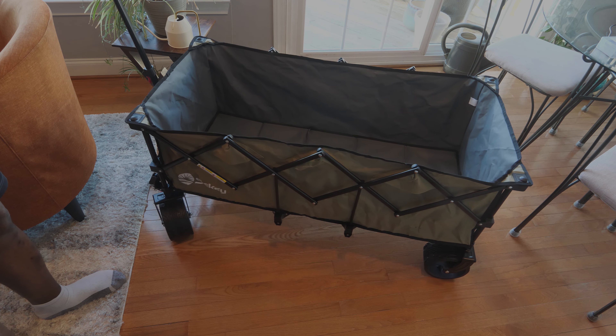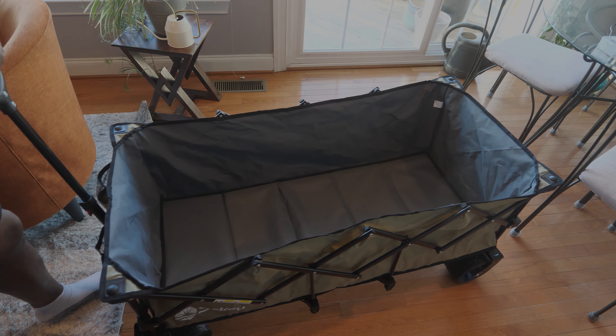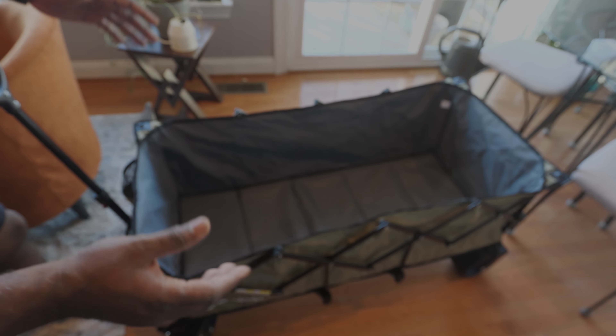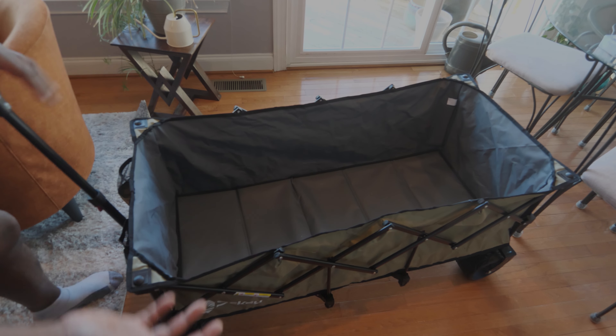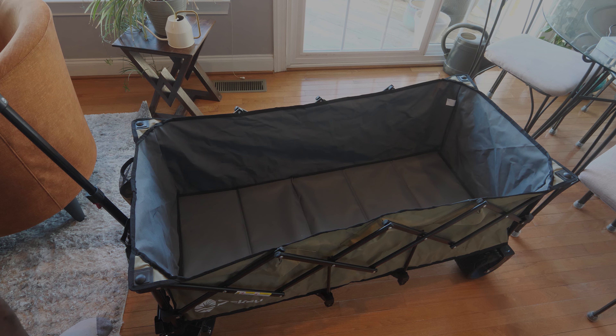Looks great. We're going to put this to the test and see how well it performs. This will be very useful when I travel to a shoot location and need to carry a lot of equipment from the car across a field to where I'm setting up — I don't have to make 20 trips, although 20 trips would probably be good for my exercise.